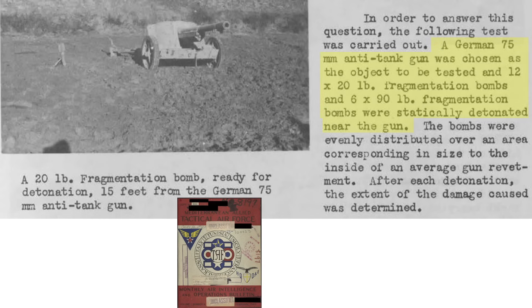A captured German 75-millimeter anti-tank gun was tested by statically detonating 12 20-pound M-41 bombs and 6 90-pound M-82 bombs at spacing representative of a revetment, with the gun evaluated after each detonation. Shown here is a suspended M-41 20-pound fragmentation bomb, 15 feet from the gun, ready to detonate.